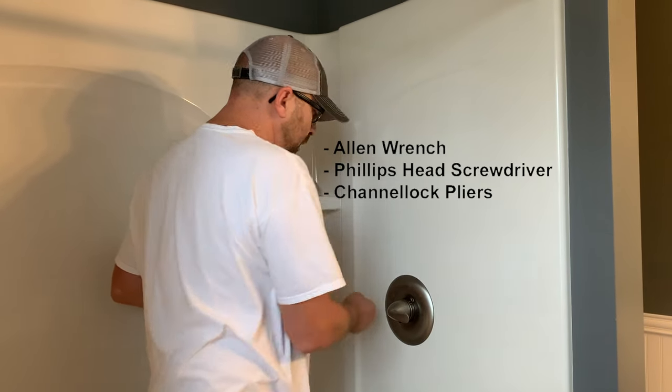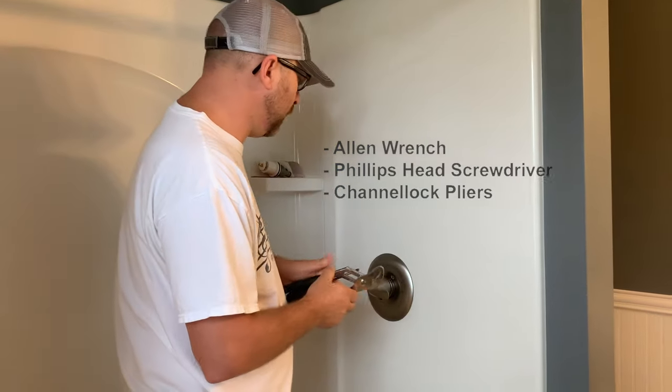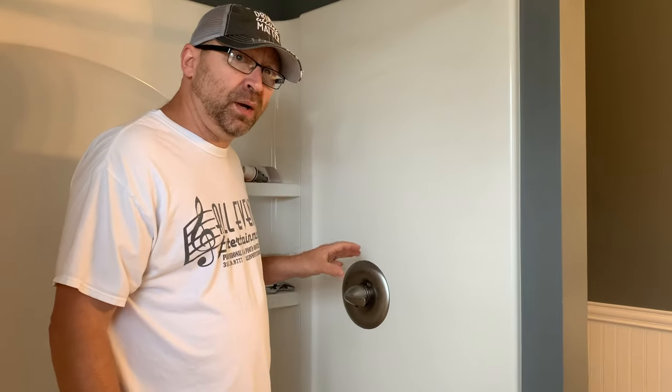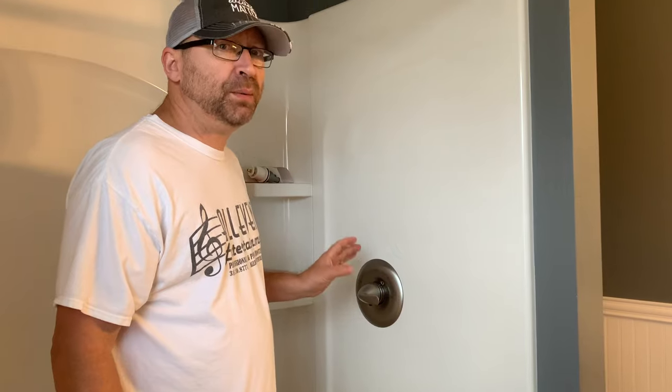Some things you're going to need to do the job, which is pretty simple: you're going to need a standard allen wrench, a Phillips head screwdriver, and a pair of channel lock pliers to get inside and replace the necessary parts. Inside the faucet you have a cartridge, which you can purchase at Lowe's, Home Depot, or any plumbing store — it's about $53 for the actual Delta cartridge.